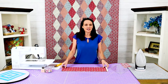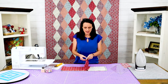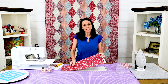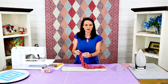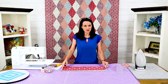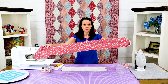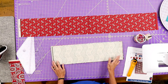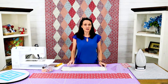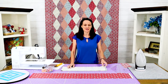I've cut strips just like the pattern said. Normally when you cut diamonds you cut them two-fold — through two layers. What we're going to do on this quilt is lay them out straight, and the reason is that once we cut these diamonds there's going to be a bias edge and then there's going to be a straight of the grain edge.